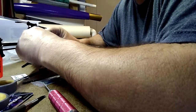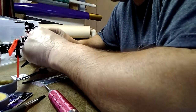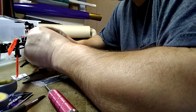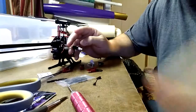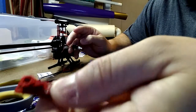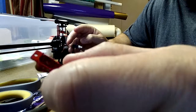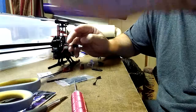Hey guys, it's E-Powered RC here today. I looked online trying to find any tips or tricks for replacing these servo caps on the Blade 180, and I just wanted to give you a quick tip.